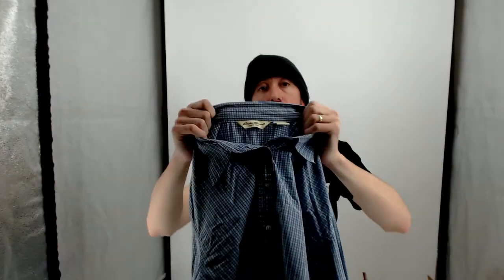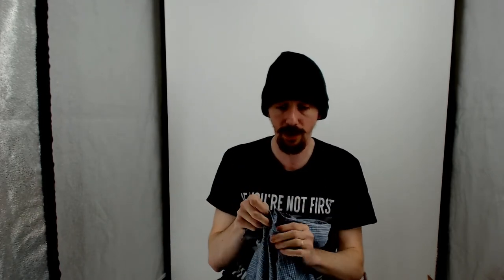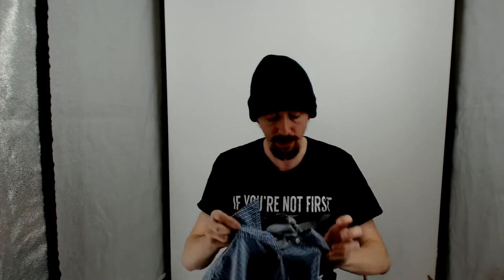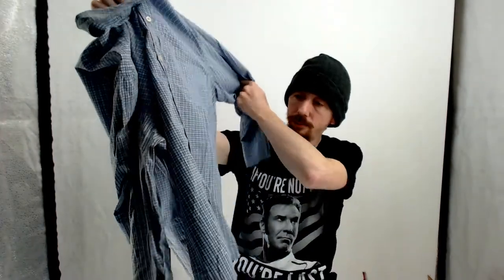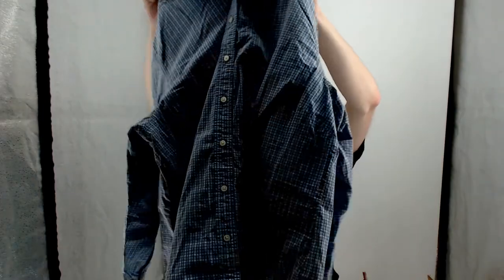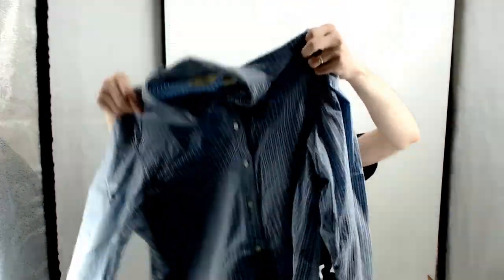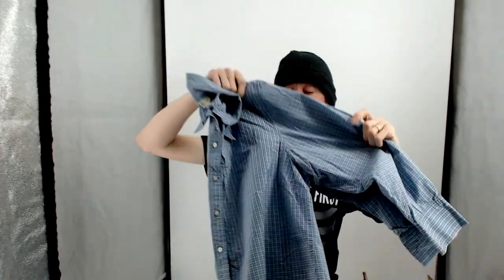This is an Eddie Bauer XL — it is a women's shirt because the buttons are on the left. It is buttoned up because there's nothing to hold the collar down. This might have just been another one where we didn't like the photo, so we reshot it.